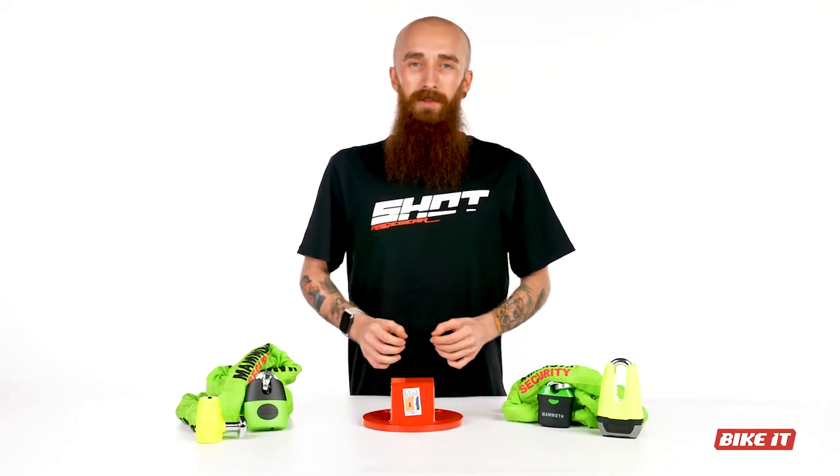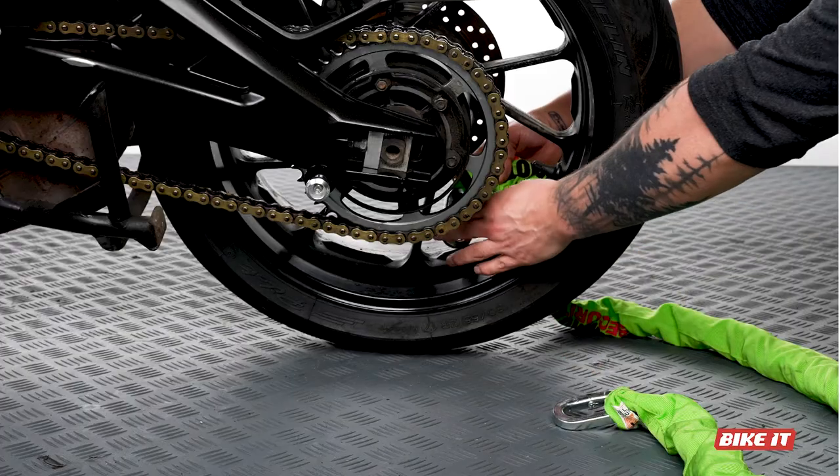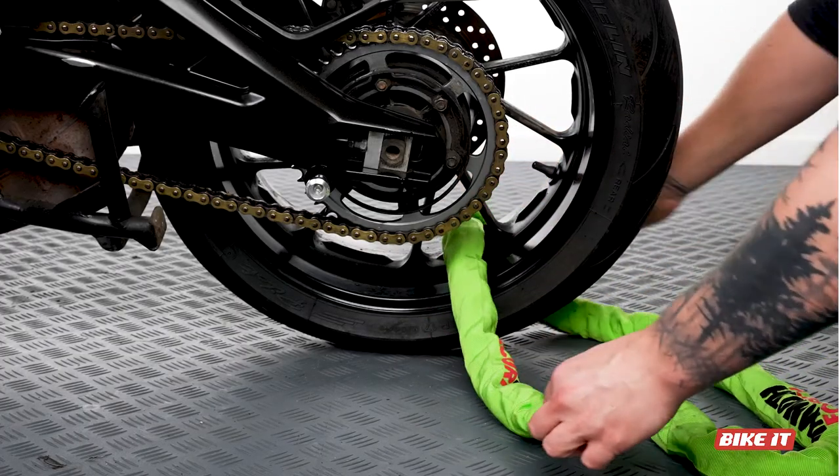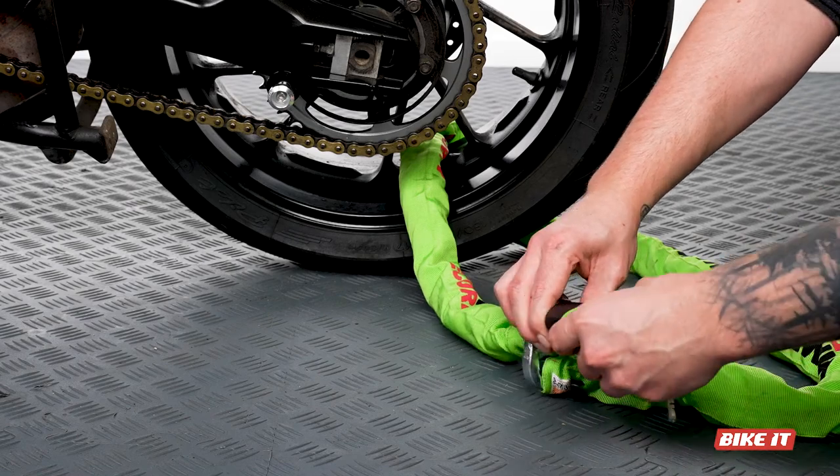Let's start by looking at chains. Made from Chrome MOLLE, an ultra-strong, high-quality 12mm square section hardened steel, it's extremely strong, as you'd expect, as well as corrosion resistant too, which comes in very handy for year-round use.